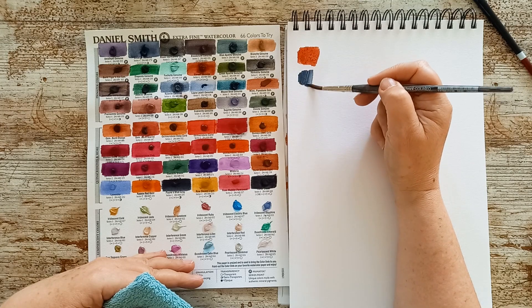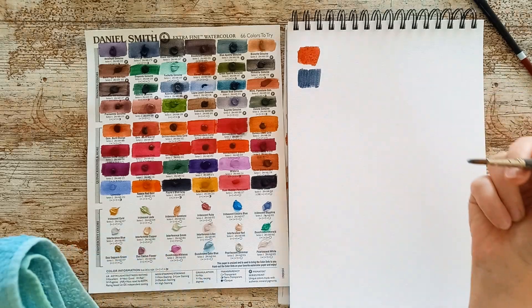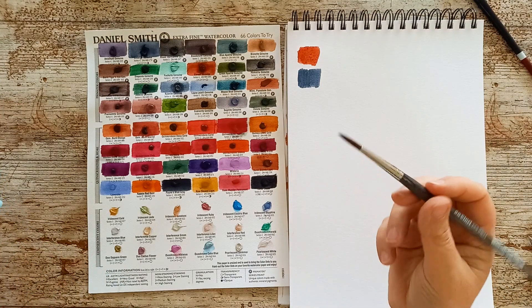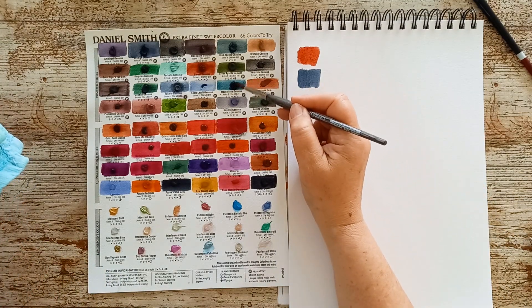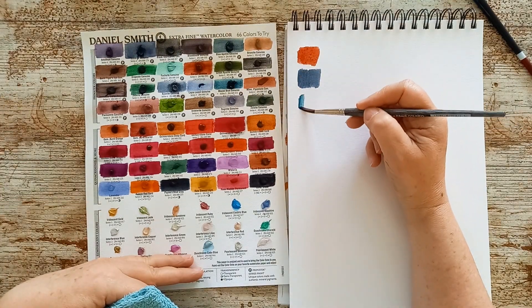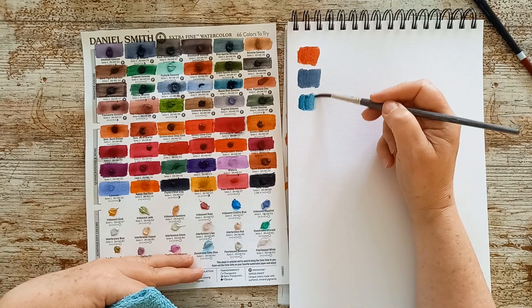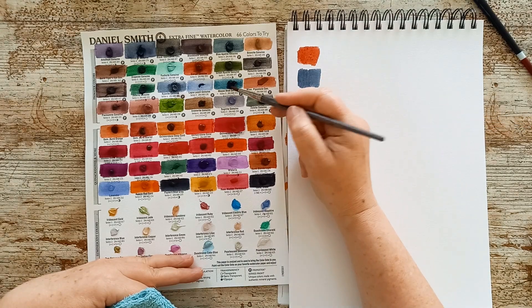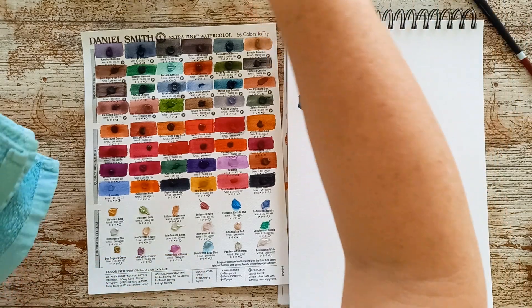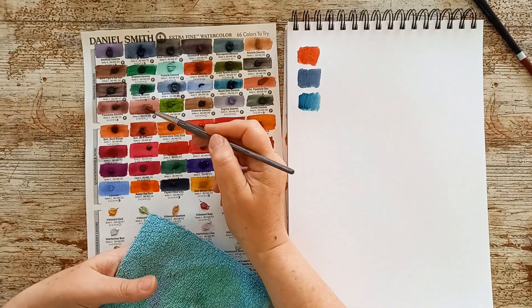I don't think I'd be buying that anyway - look at that, that's gorgeous. Jackson's only had the big tubes of it, so not something I can justify, not until I'm selling my pieces and getting some money back for them. My Mayan Blue - this one's only lightfastness of two, which kind of put me off a bit anyway, but I'm sure it's pretty good still.